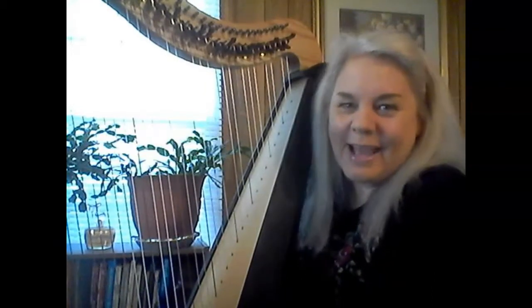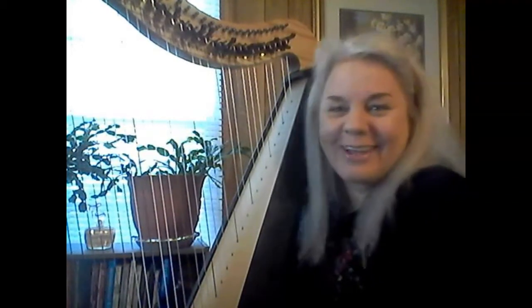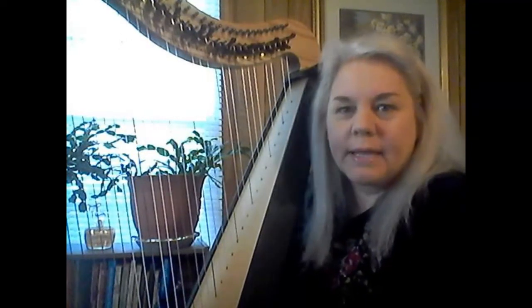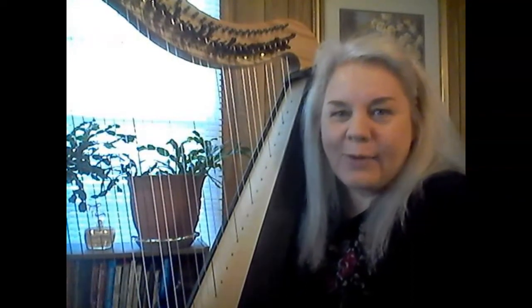Hey everybody, I haven't done a video lately to update you with my progress — maybe I haven't made any progress, I don't know. I'm still plugging along, still taking my harp lessons, still trying to learn technique, still finding my elbows are drifting down.